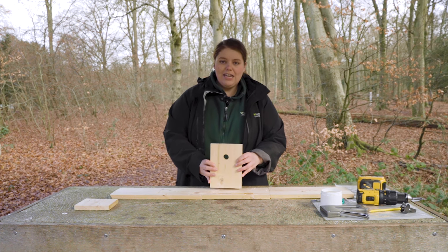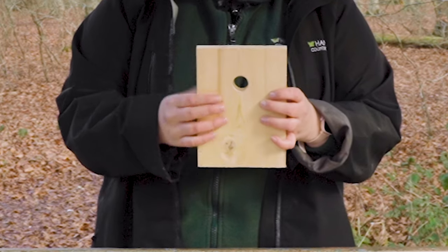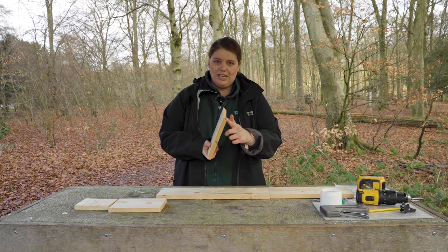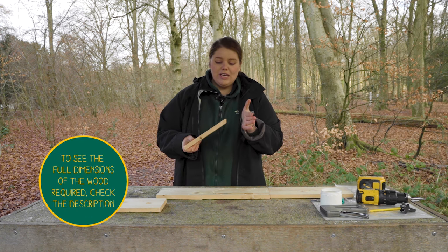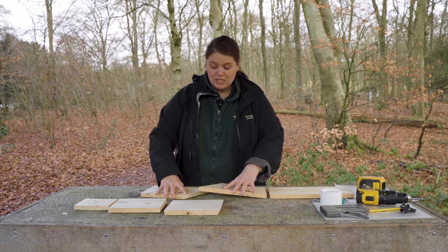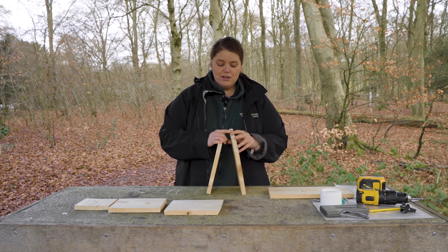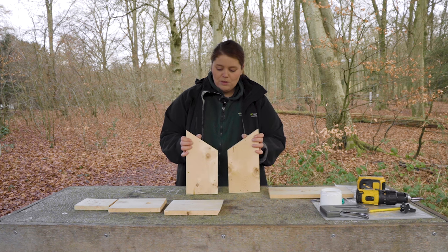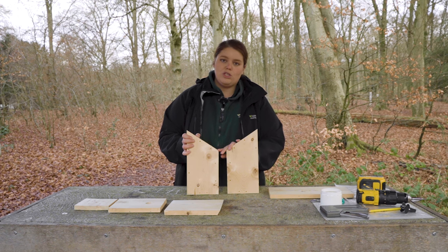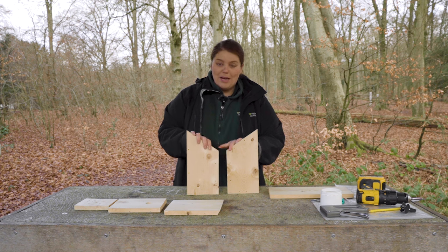Then we have the front — I'm going to make a little hole here for our blue tit to be able to go through. This piece is our roof, and you'll notice it has a slight slant so it can jut right up against the back of the bird box. We also have our two side walls with a nice steep slant, which really helps water drain away and stops any debris collecting on top.